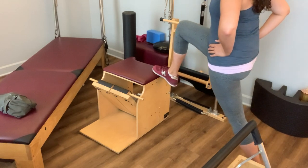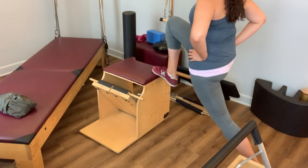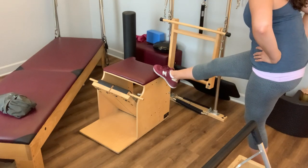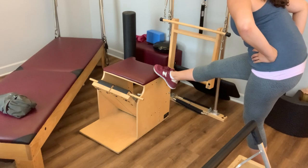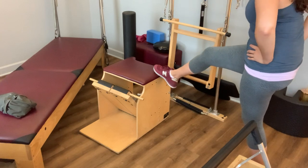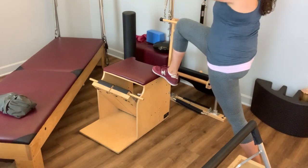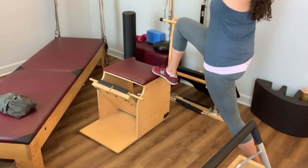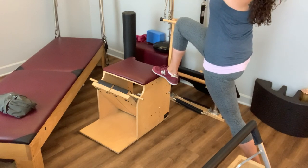Then take it forward again into that lunge, pointing the toe, hinging at the hip, filling out that back pants pocket. Last time, coming into that lunge — the arms come up. Find that little reach through the back of the armpit as those arms float up towards the ceiling and then as if they're coming back behind you.